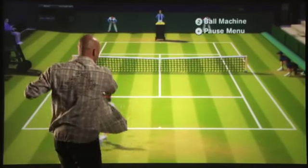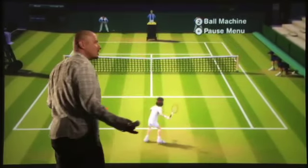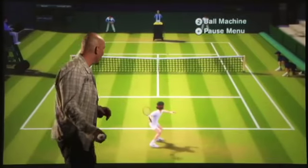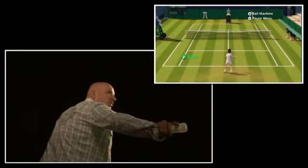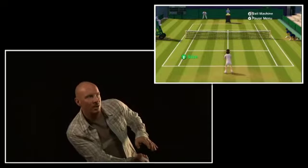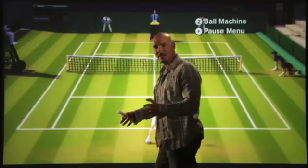I can even do run around forehands, playing to my strong side and staying away from my weak side if it's a forehand or a backhand. I can do additional cool things like continue to roll my wrist with Motion Plus and continue that slice at an even more exaggerated level.